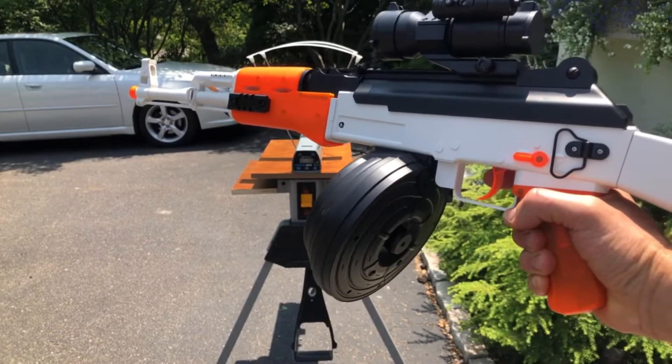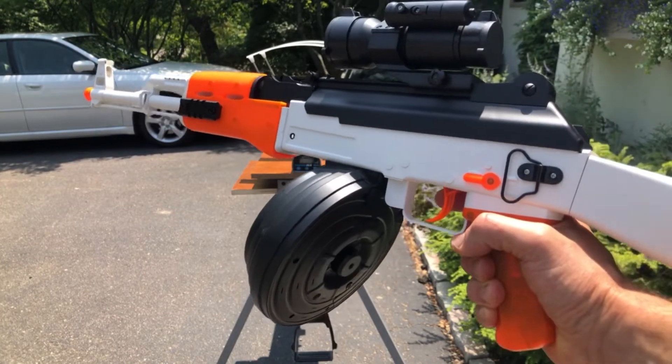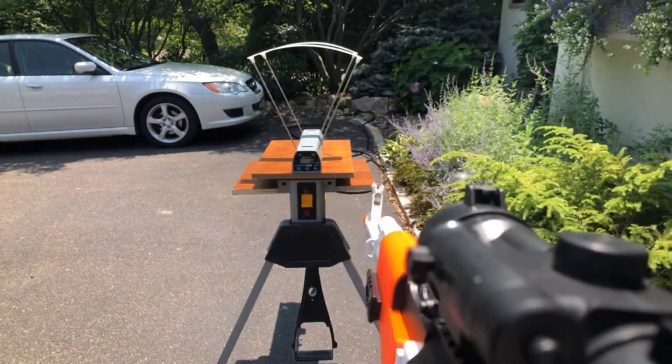Now we have the Anstoy AK-47 with the drum magazine, still just the standard battery. I don't really expect to see much if any difference between the FPS with this, but I just figured we should try it out.